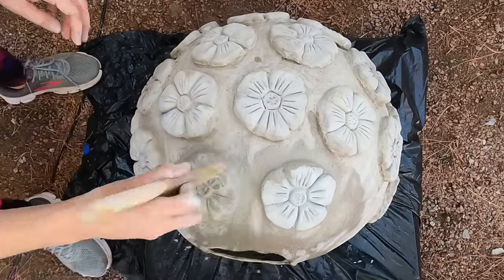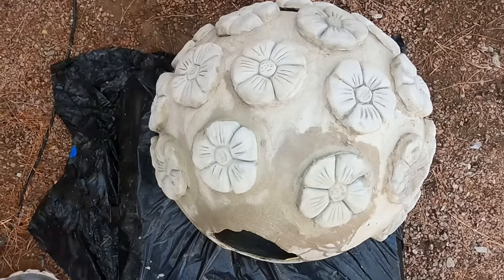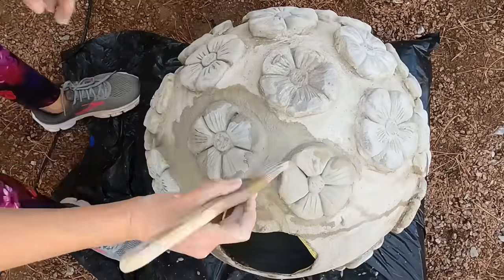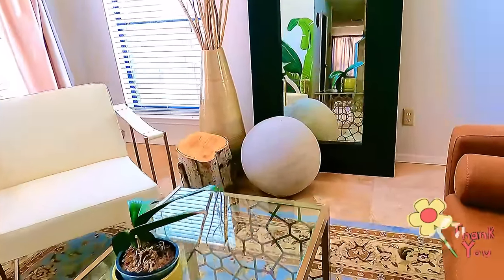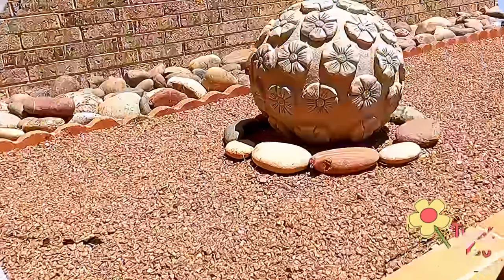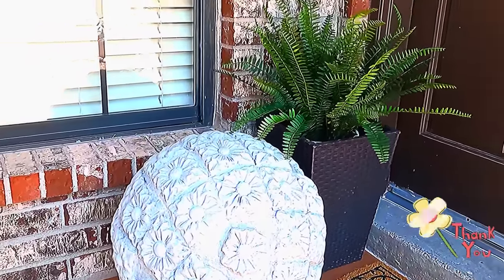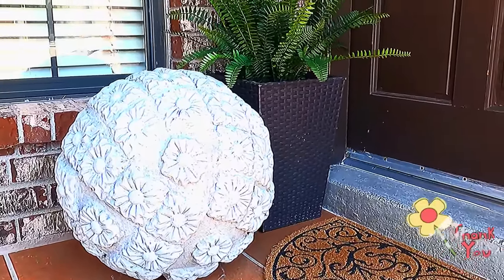On my next video I will be painting these three concrete spheres, so make sure to subscribe and hit the notification button so you don't miss it. I'm not sure what design I'm going with, but I'm leaning towards a patina rustic finish using iron, gold, or copper tones. I now want to show you how versatile these concrete balls can be when displayed around your home — they truly add a touch of elegance, modern, and sophisticated look to any space. Thank you so much for watching, I hope you enjoy the content, and until next time, bye!